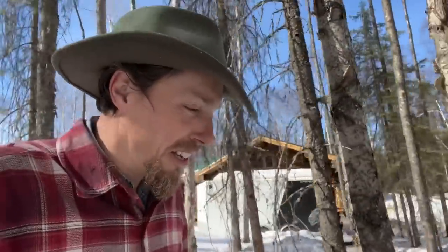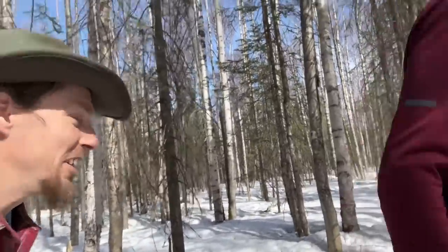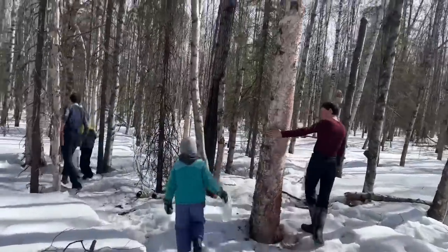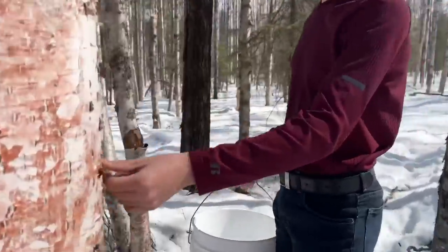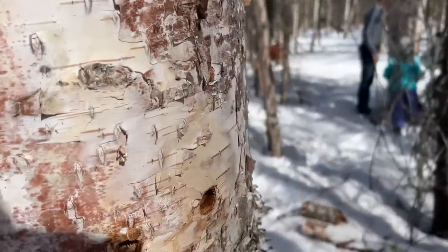I'm back, and the boys have been collecting sap while I've been gone into Montana. Now we're out here and they're taking us on the syrup path — we're going to gather the sap this morning. We drilled this one too, but it doesn't even have anything coming out. Nothing coming out of it — that's strange. I don't know why that is.